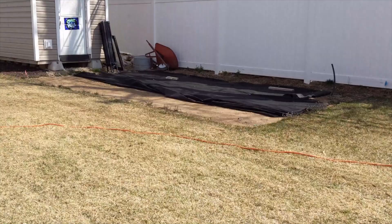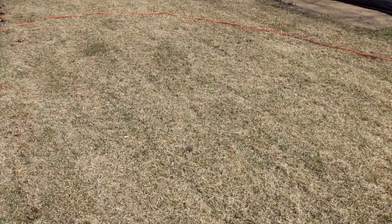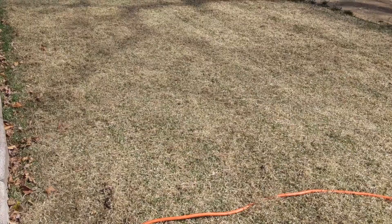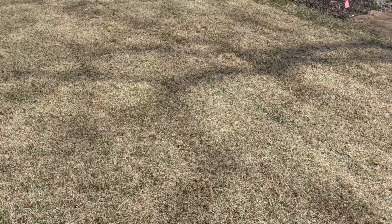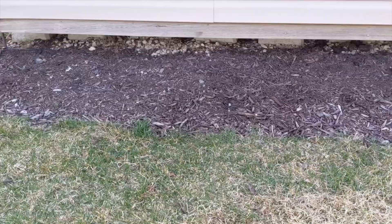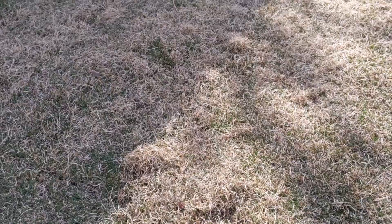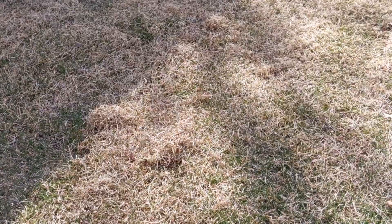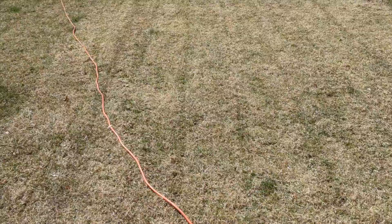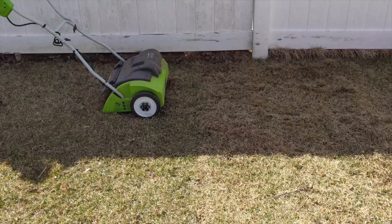In my opinion this electric dethatcher is pretty good for a hundred bucks — I'm happy with it. You can see it's getting a good majority of the thatch up off the grass. I haven't done this area over here, and that's the area I did do — yes, it's coming up. Overall, for a hundred bucks, this electric dethatcher is not a bad deal. If you're a Prime member, free shipping — you can't go wrong.